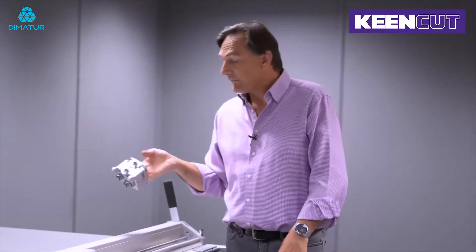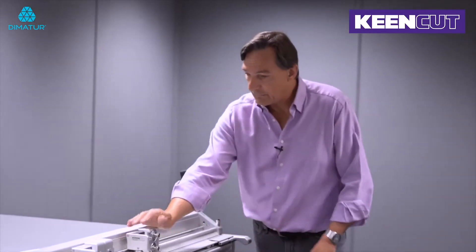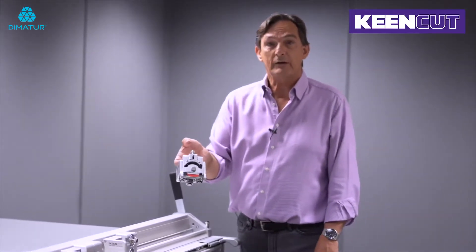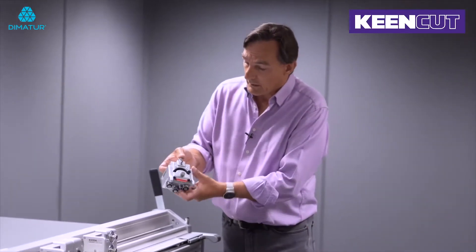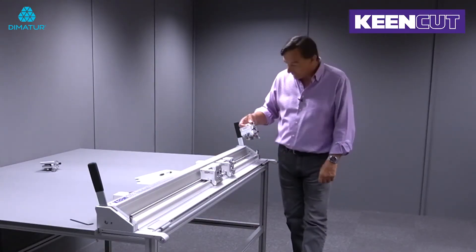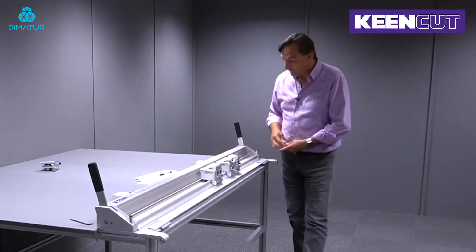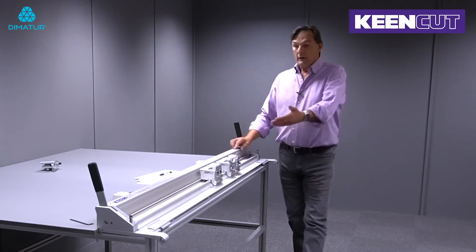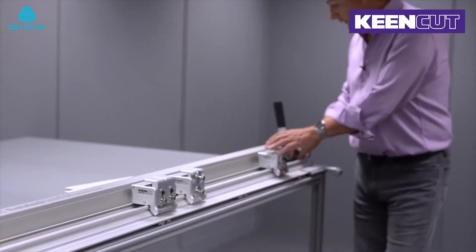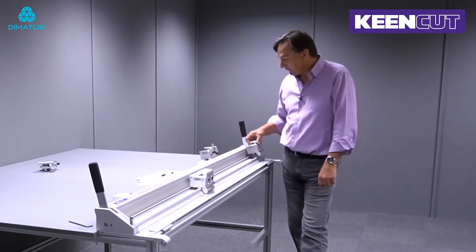We also have a creasing head for creasing card materials and other plastics that can be creased and folded, and we have a rotary cutter head which has an adjustable pressure adjustment on the top for cutting fabrics and other thin, flinty materials. They all just slide on to the end. You can keep all three on there and use them at will, or easily just remove them and keep the cutting head that you're using at any one time on the machine.